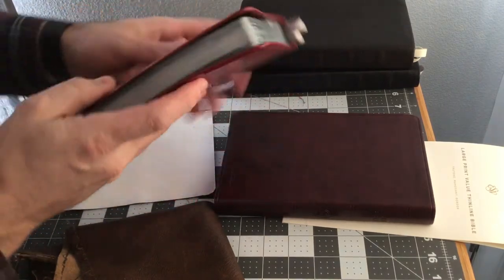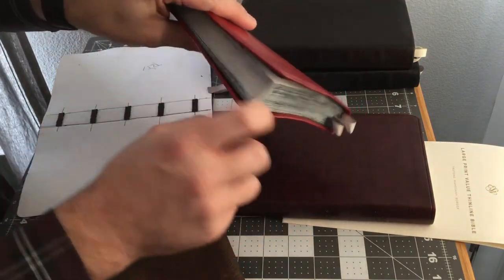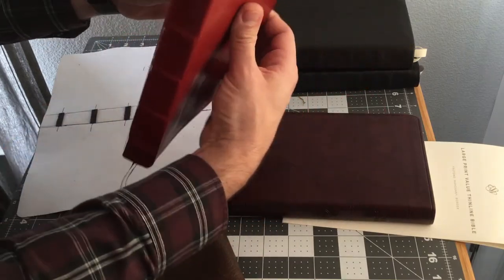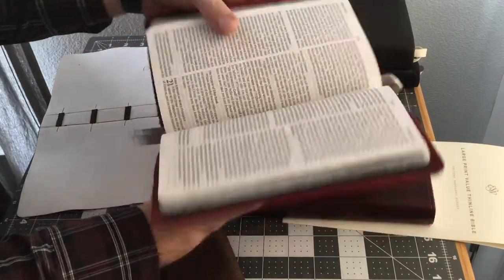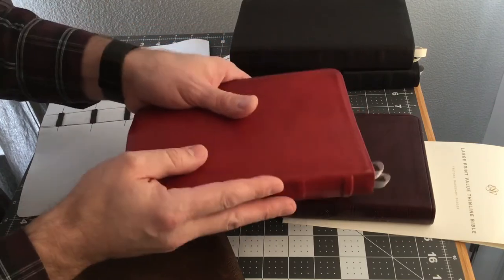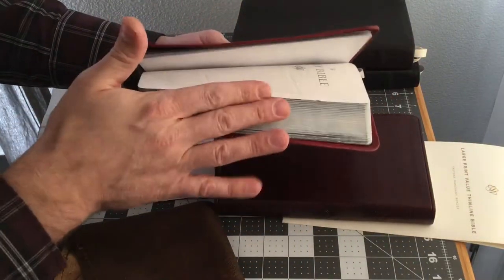What we want in the Bible is even covers on both sides and even spacing around the edges. The corners should be rounded and nice and flat, and it should open up nicely. I'll cover the key steps on how to accomplish this with very little knowledge, skill, money, or tools. Another thing we want is nice edging, which I'll cover.